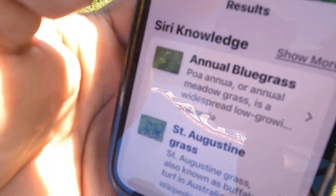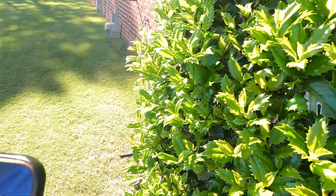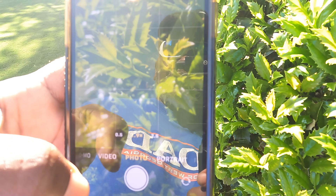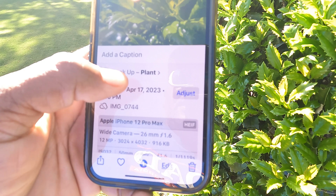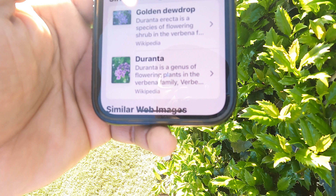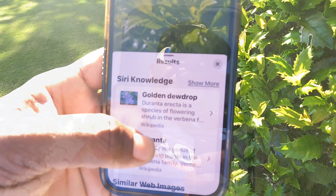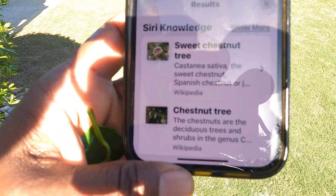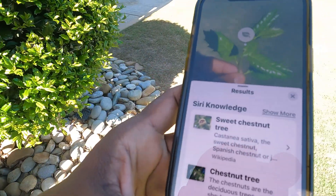Now this also works on bushes. Where I'm from, we call these stickabrow bushes. I'm going to take a picture of this. I'm pretty sure it's not going to come up 'stickabrow bush,' but it is what it is. Hit the eye, 'Look Up Plant' — coming up golden dewdrop and some other stuff, so that's incorrect. Then I pulled a piece off and took a picture — it's calling it sweet chestnut tree. That's not a tree right there. But you get the idea.